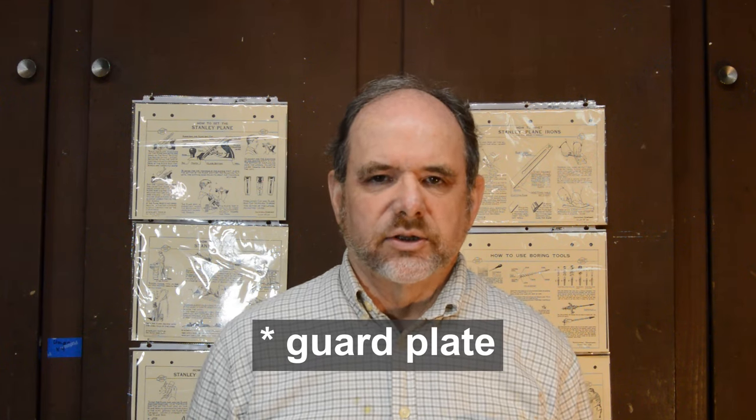In the previous video, we tested both of these planes on grooves and dados. In this video, we're going to test both planes on rabbets — cross grain and with the grain — and matching. Before we get into the actual performance test, we're going to take another look at the design of the fence and guard gate of the Stanley 46. It's actually way more clever than I thought originally. So let's get to it.